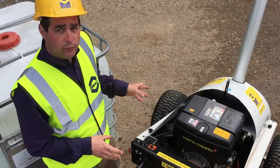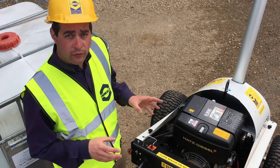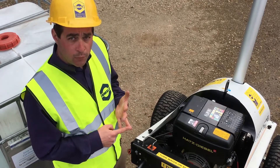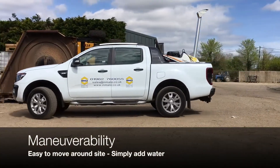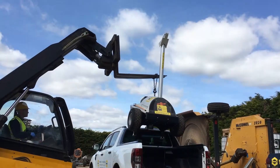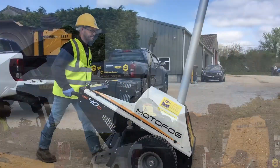All in all, the Motorfog MF40D is a very safe unit. With the design and safety features, it's a good investment for your money. It's very affordable and easy to move around site or onto site, weighing only 200kg. You can move it around by the handles or from the lifting height.